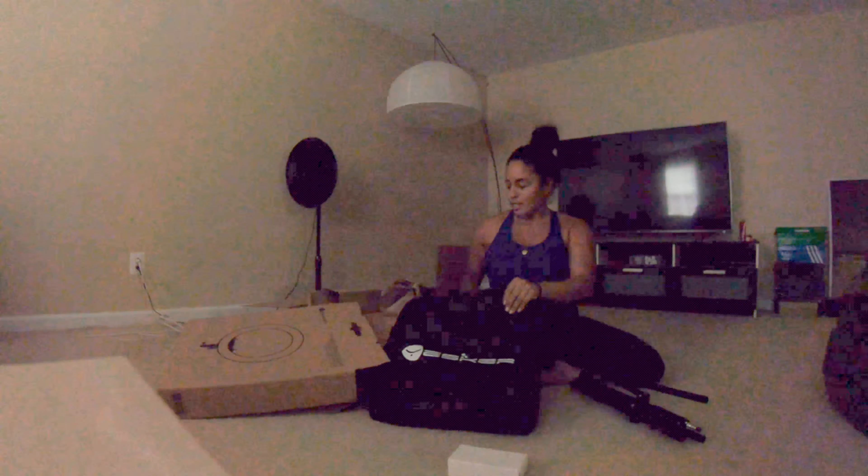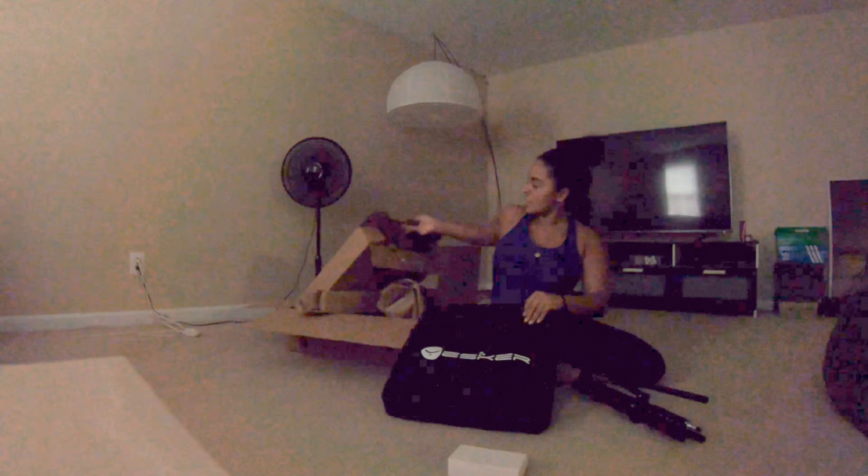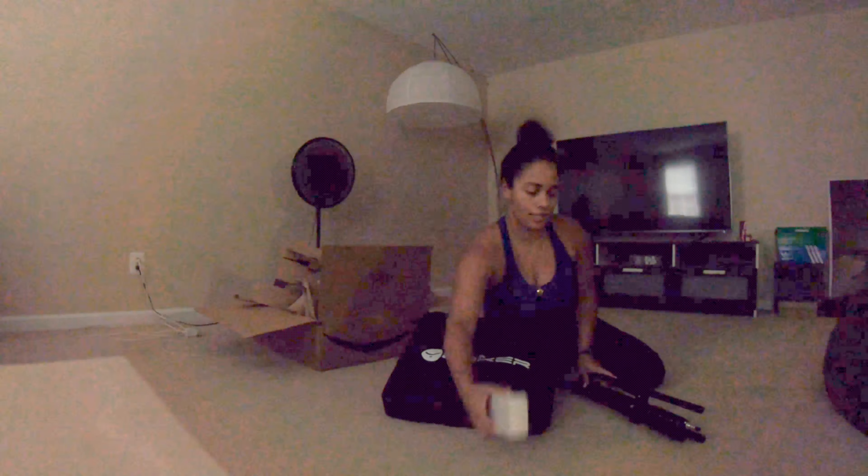All right, let's see what this looks like. This is a lot of work — this is a lot of work for a ring light. Well, now it's pretty easy. It's just getting those two boxes out of the way.